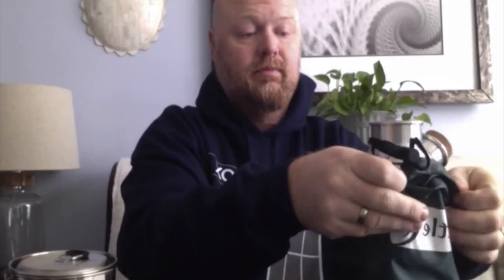Solo Stove just released their Solo Pot 900 — cute little device, not a bad size. There's also the Kelly Kettle cook set, which all stows inside itself also.